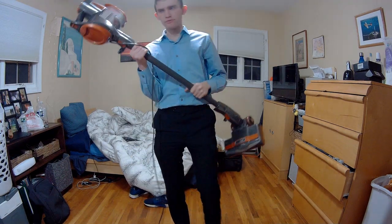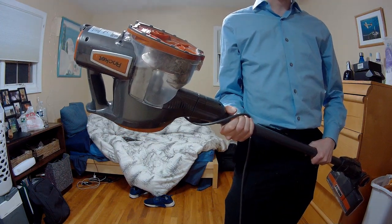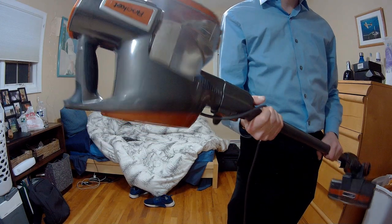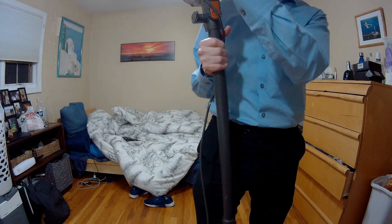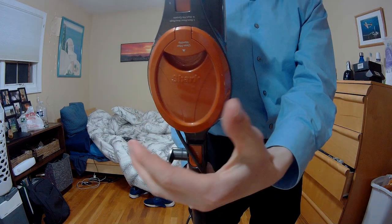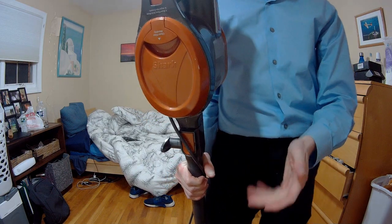I'm going to get closer so you can see this item in more detail. This is the main compartment where all the processing is being done. You have the power source over here. You have the bag where all your garbage is — there's a lot in here. You may want to empty this pretty quickly. You pull the switch up like that and this piece comes out, and all the dust, dead bugs, and whatever you have in here will come out.